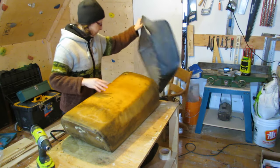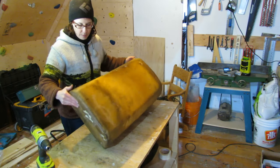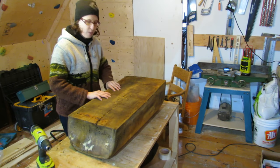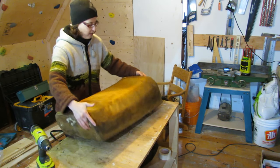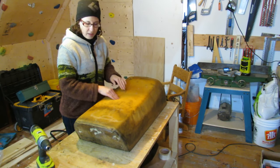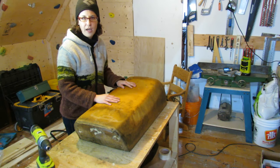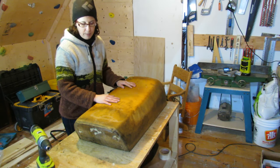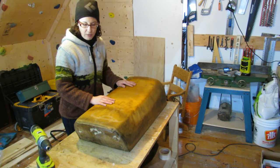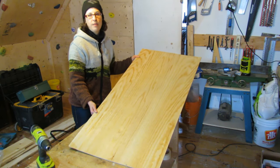I'm going to keep this foam — it doesn't look very pretty but it is functional. There are no compressed areas, it's still quite good, and really no one's going to see it underneath the vinyl. If you did want to replace your foam, just check online — there are lots of places you can buy foam and probably carve it to your own shape. This one was probably a pressed mold, but you don't need to get that technical.